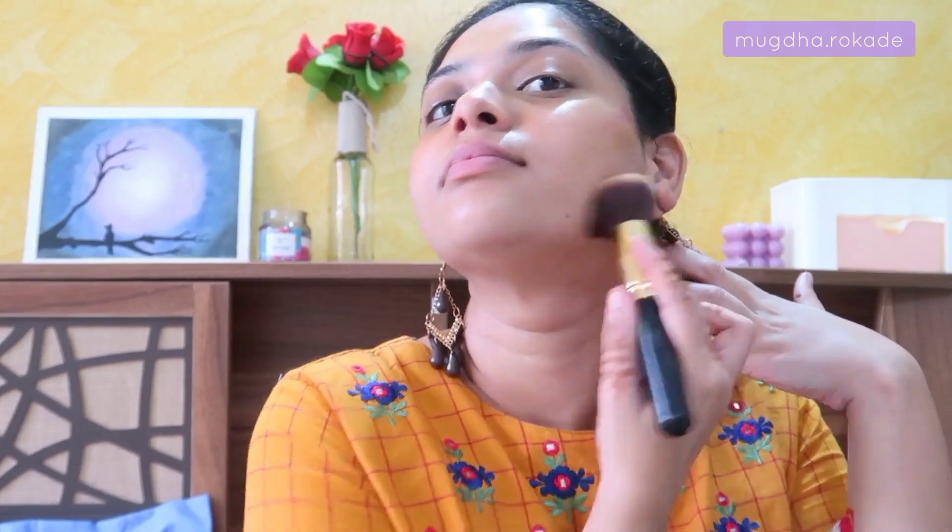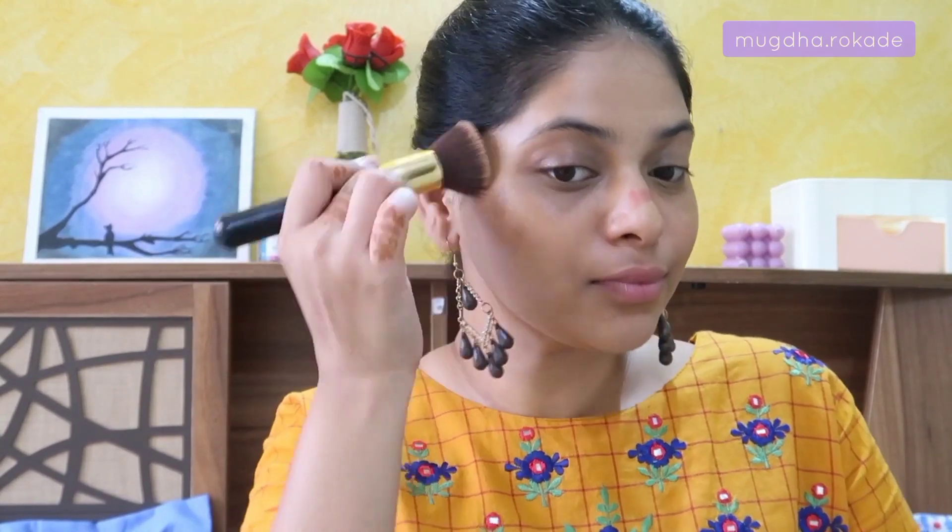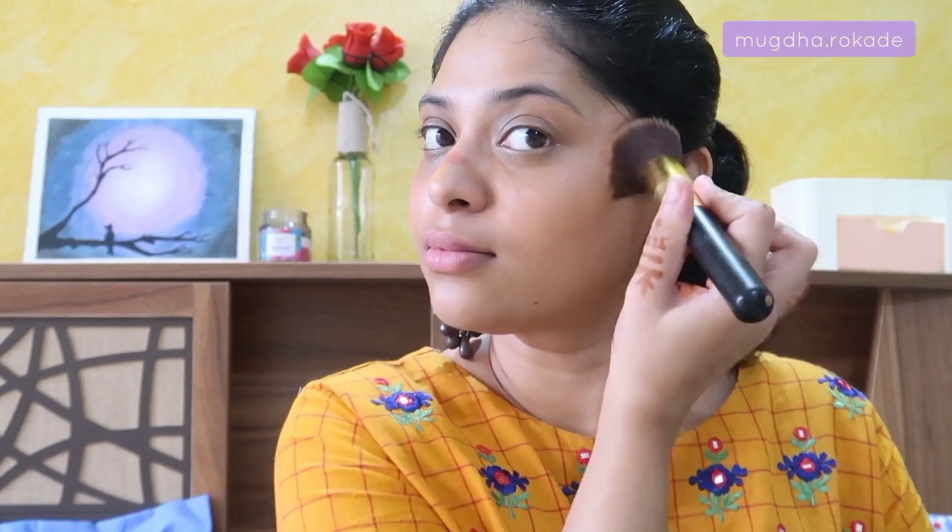To blend the concealer on my face I'm going to use a kabuki brush — it's large, covers a bigger area, and gives good coverage. As you can see, I've applied color corrector, concealer, blush, and bronzer all together. I'm first blending out my under eye concealer and the highlighter shade on my cheeks, then blending out my blush and bronzer, making sure everything is nicely blended. I'm also taking the same brush to my neck so there's no difference in tones and the skin looks even overall.